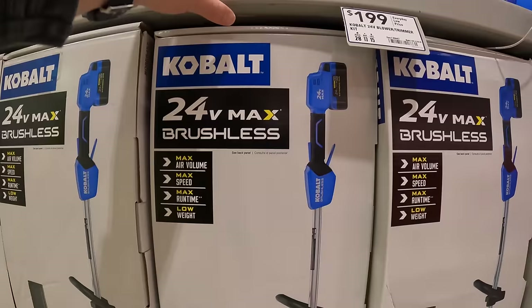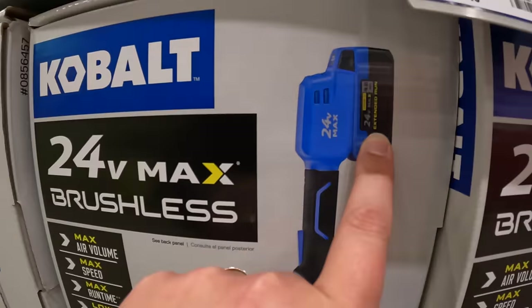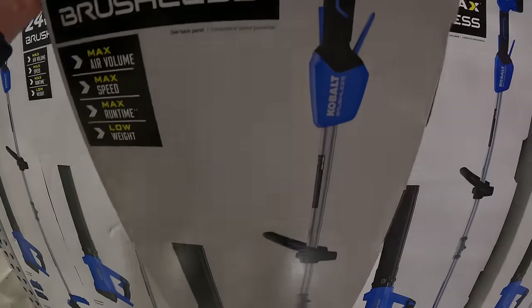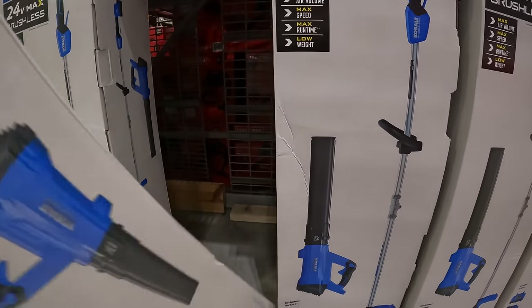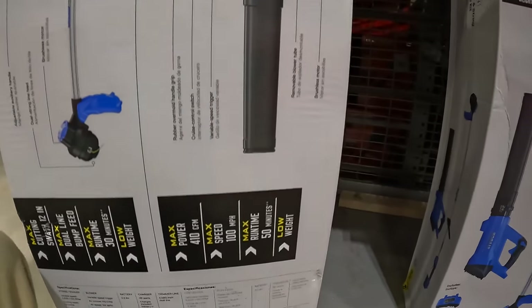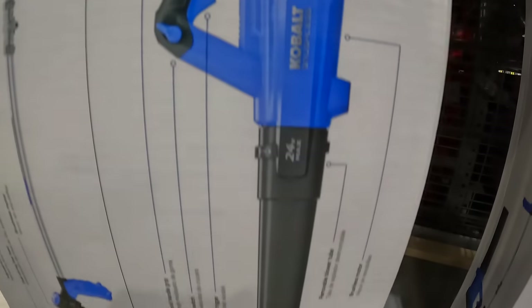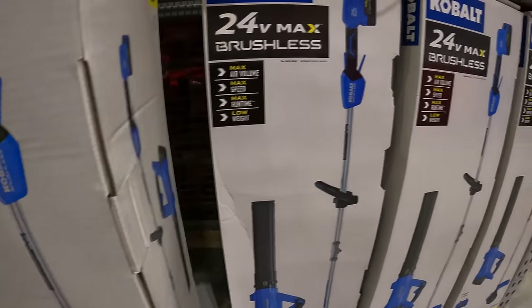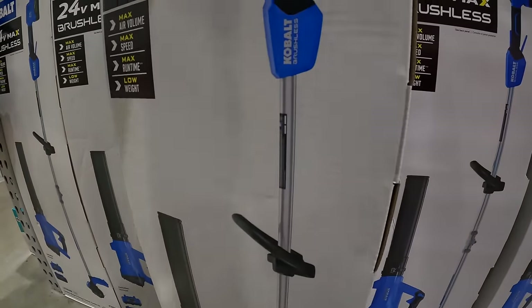They also have the two-tool combo kit at $149 — $50 off — with a 4 amp hour battery: the string trimmer and leaf blower. The leaf blower is 410 CFM. So 410 CFM is not that powerful, but for $150 for two tools and a 4 amp hour battery, that's actually a fantastic deal.